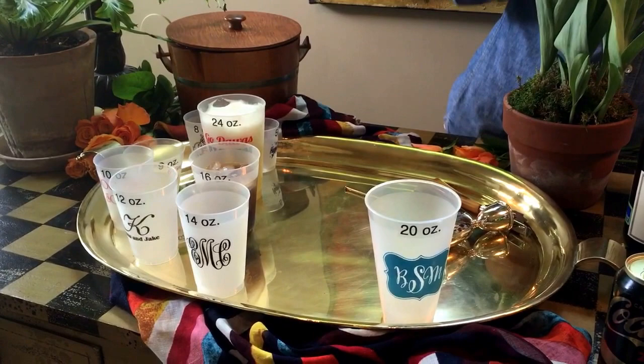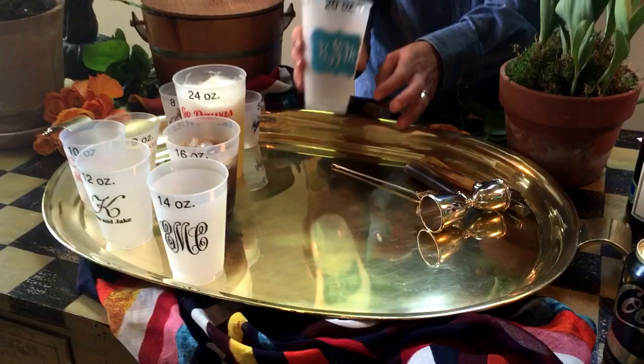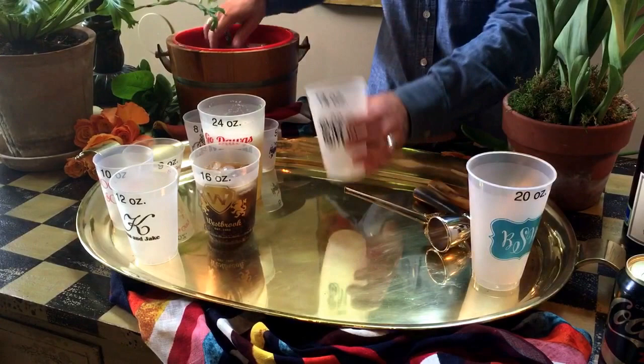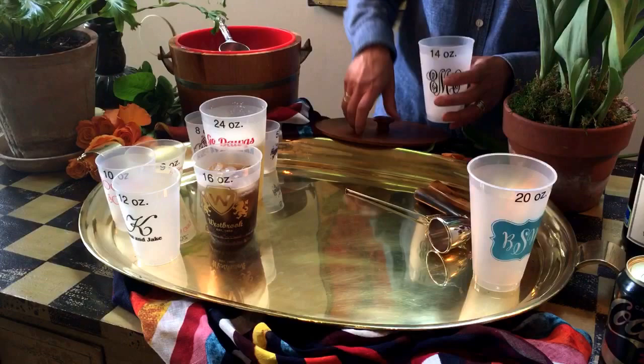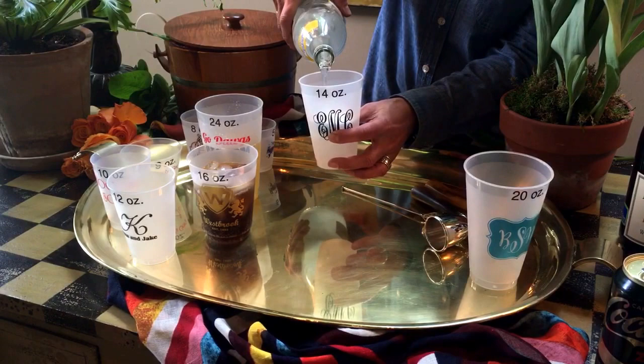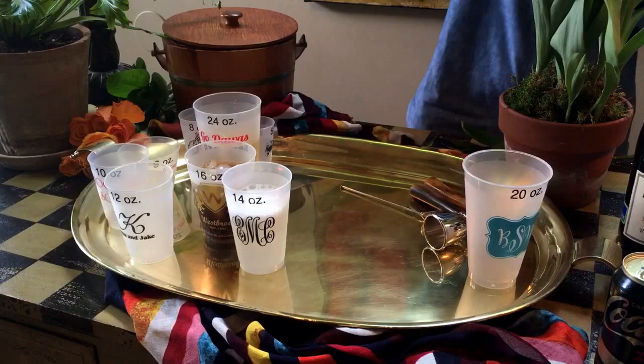The 20 ounce cup is also a really nice shatterproof cup. It's skinnier at the bottom, so it's kind of nice to hold — right between the 16 and the 24 ounce. I consider this a luncheon cup. If you're having a ladies luncheon and you're going to serve lemonade and mint tea, I personally like this 14 ounce cup. I think it's easy to hold if you're going to have a plate. I just think it's a nice looking cup for the afternoon for a luncheon. So that's the 14 ounce Frostflex.